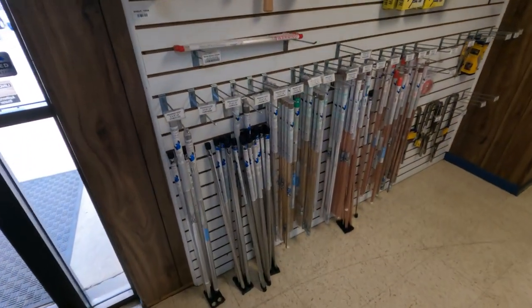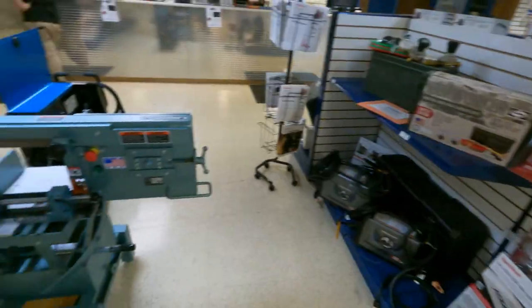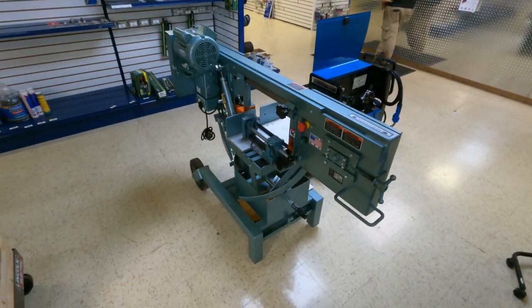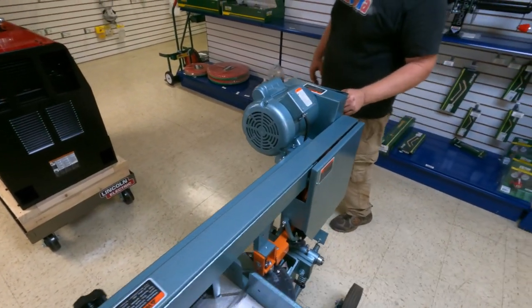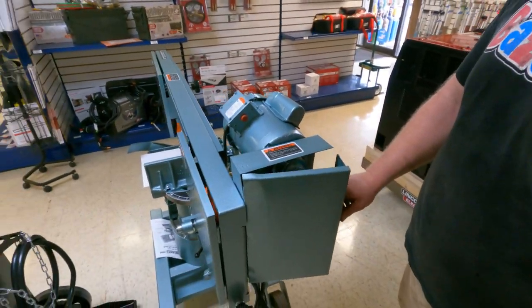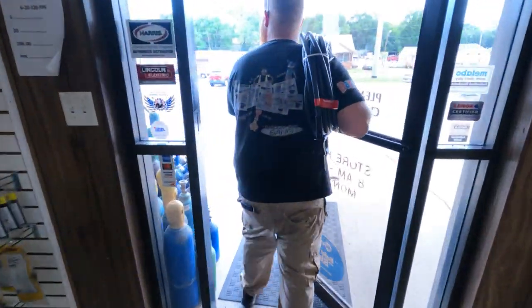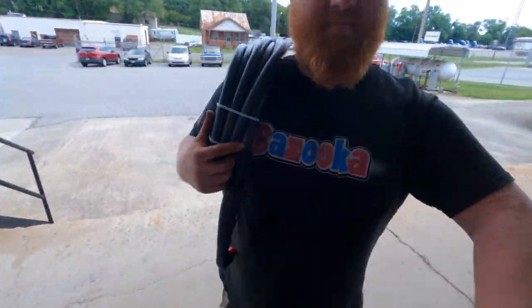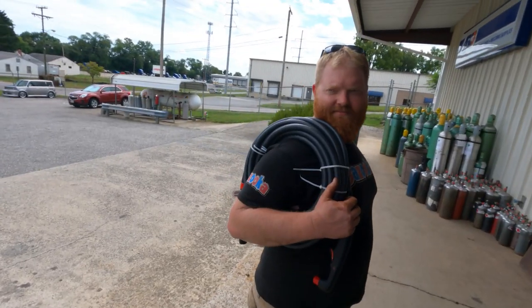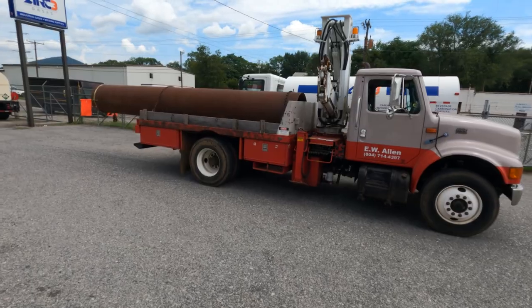Over here we've got TIG consumables, TIG rod, brushes. I want one of these — Ellis bandsaw. Hey, this looks like a thousand dollars off. Sure is. This thing's screwed up — made in America but you can't even service it. This is a family show, Wyatt. Hey Black Dog, I've seen some wild loads on a truck, but that is one of the best.